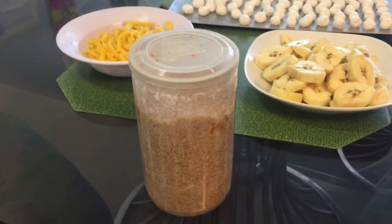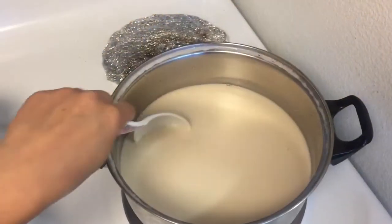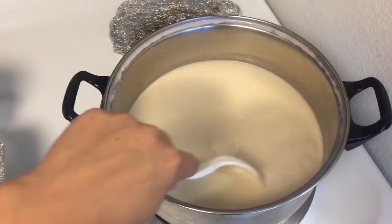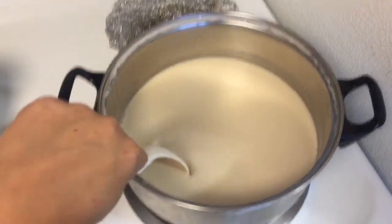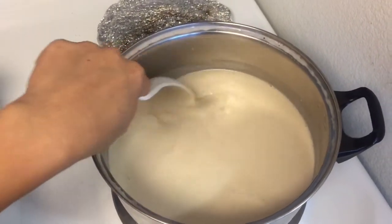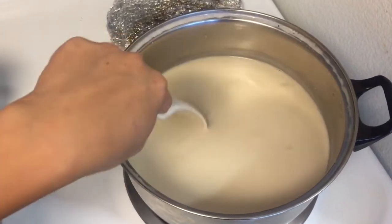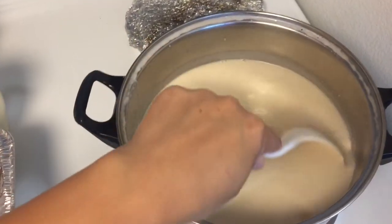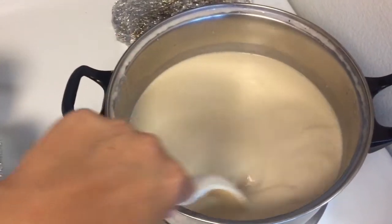Let's start cooking. Let's cook first the coconut milk, and wait until it boils. And then later we will add sugar to it. We'll just continue stirring it until it boils.